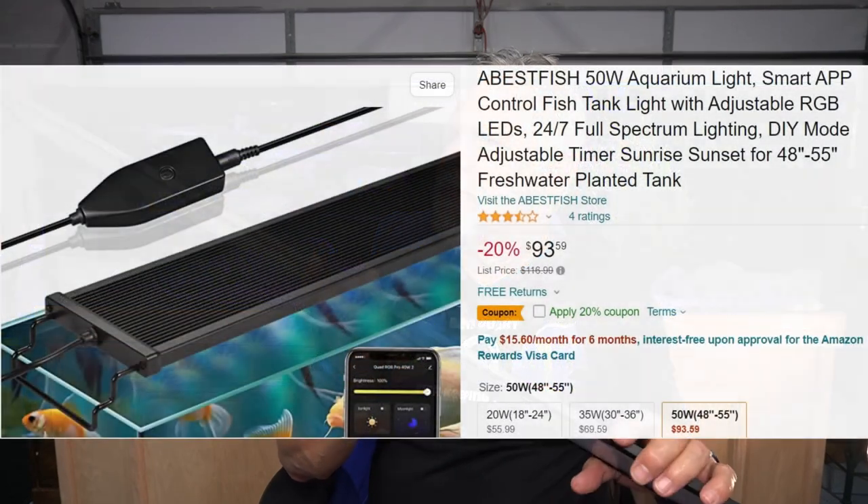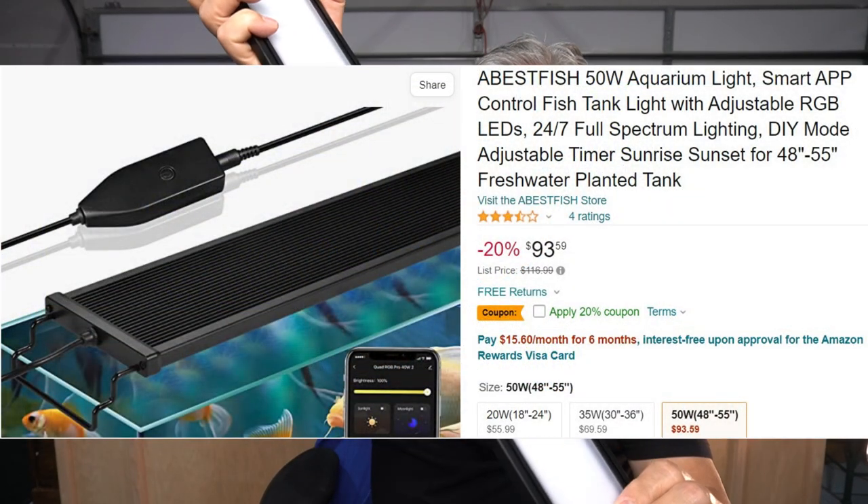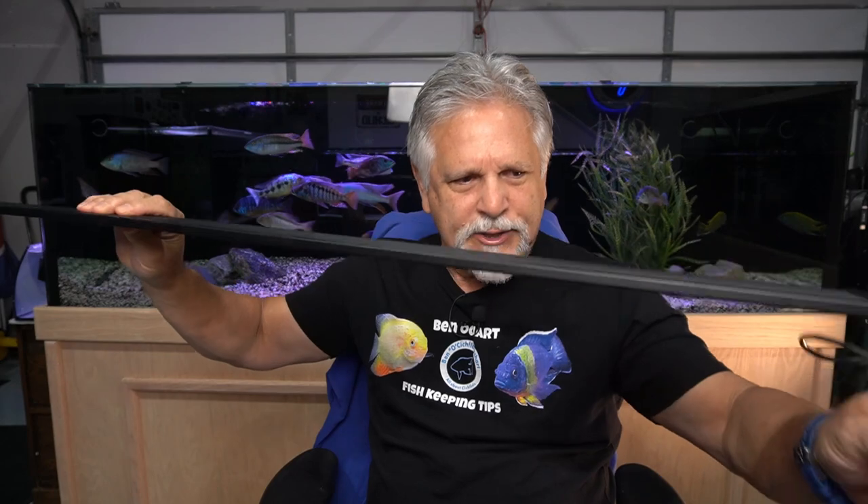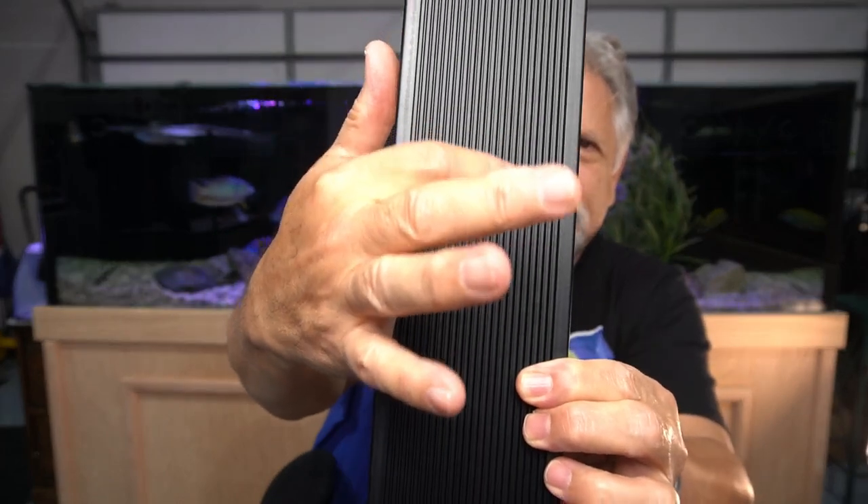So this is the Best Fish LED and they call it a smart light. The bottom of it looks a little bit frosted — it doesn't look like a conventional light at all. It is very, very thin, as thin as the Hygers and other lights that I've referred to as razor thin in the past. It does have some very deep heat dissipating wells — this ribbing, these raised up areas, maybe a quarter inch deep. So it'll dissipate heat very easily. I've run it for a little while already and I didn't notice any warmth to the touch, so I think it runs pretty cool.